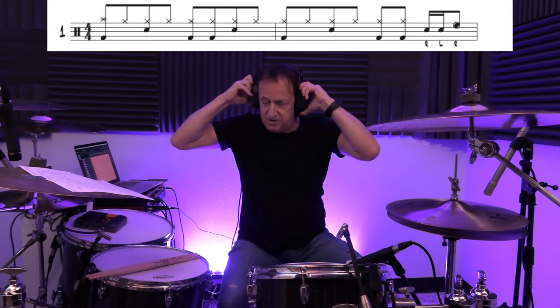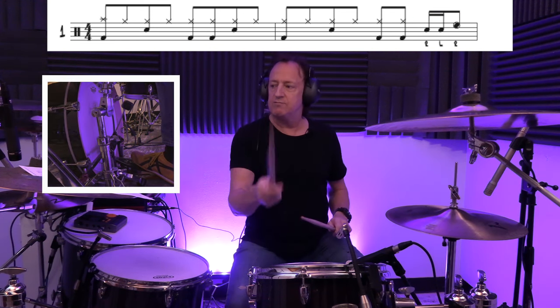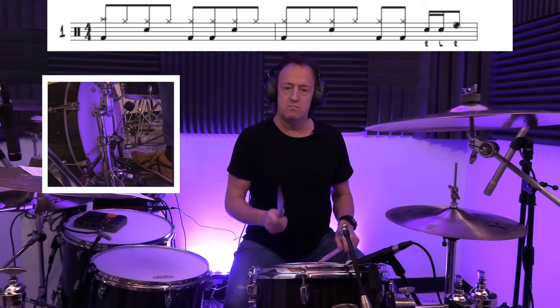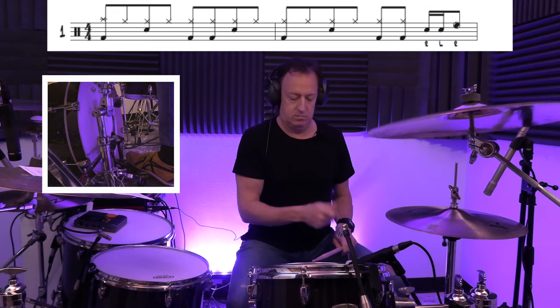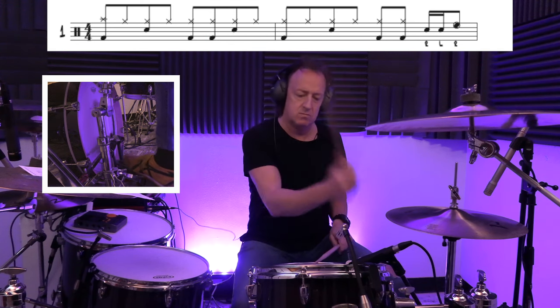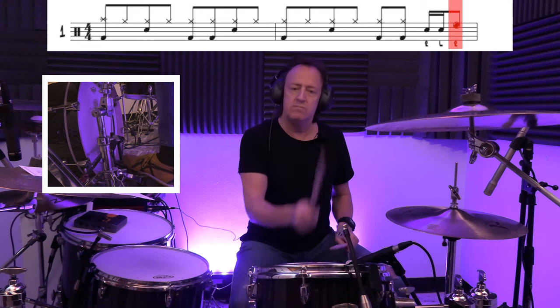Number one starts on beat four of the second measure — it's just right left right, right left right: snare, snare, hi-tom. That's all it is. Simple, really useful, very commonly played fill because it sounds good in a lot of situations.